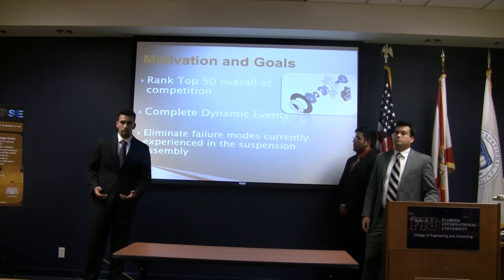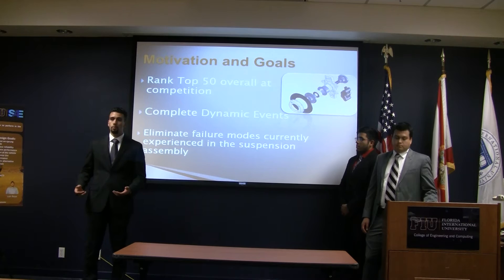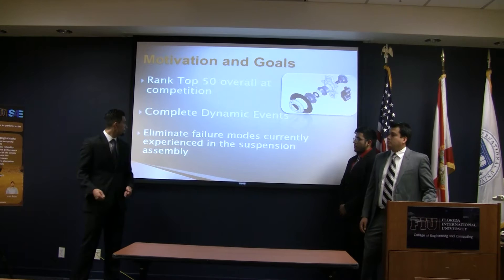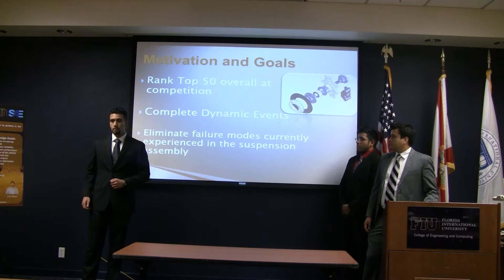Another goal is to actually complete all of the dynamic events. Unfortunately last year we experienced some engine failure which prevented us from competing in some events such as Skidpad. With these events we would be capable of validating some of the data that we've calculated throughout the year. We also want to eliminate some of the failure modes we're experiencing in our suspension package, specifically some uneven loading experienced by some of the bearings.